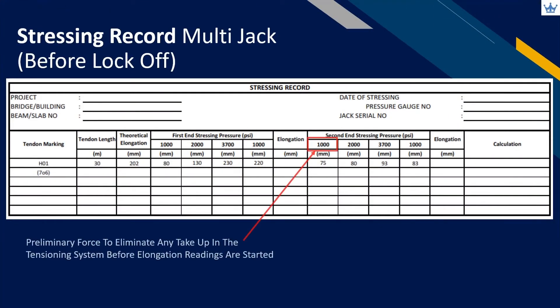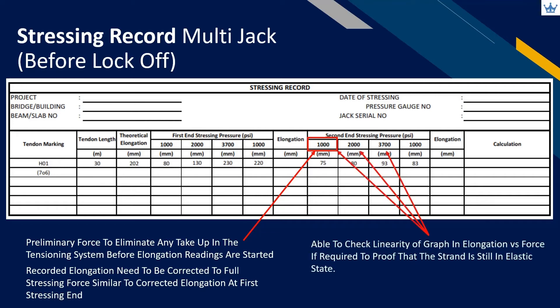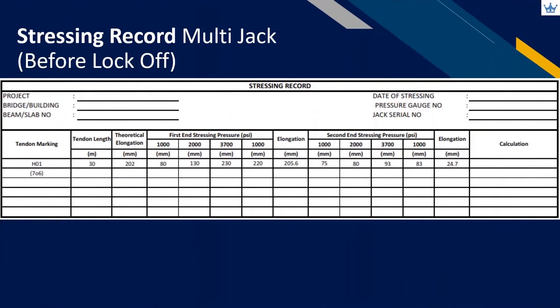For multi-jack stressing, we recommend applying preliminary force at the second stressing end to eliminate additional take-up in the tensioning system. The operator needs to extrapolate the reading and get the corrected elongation value later on. The recording is in 1000 kN intervals so that the operator is able to check the linearity of the graph in elongation versus force — this shows important data on whether the strand is still in elastic state or has yielded. Recorded elongation from the second stressing end needs to be corrected according to actual full force; refer to part 1 for more detailed explanation.